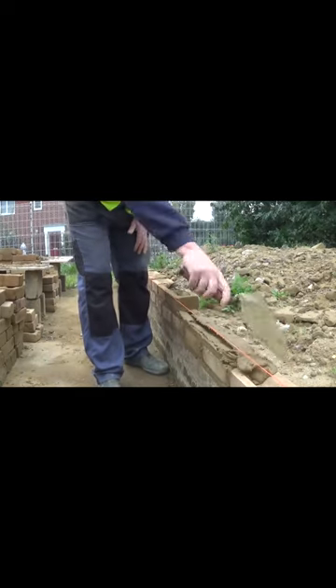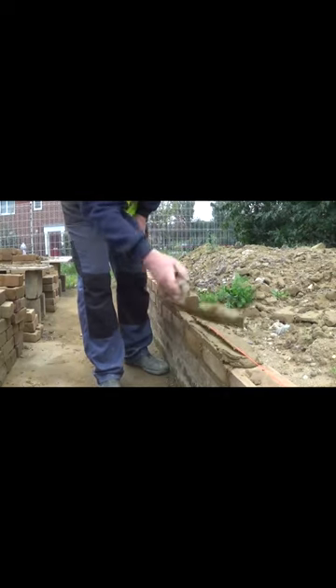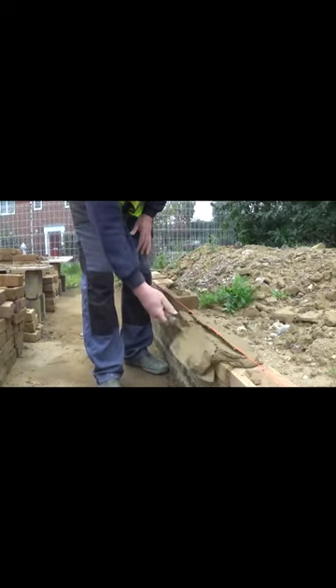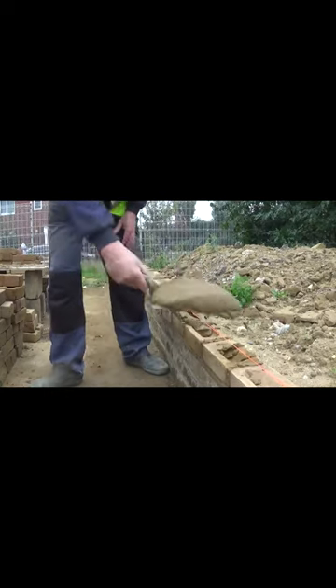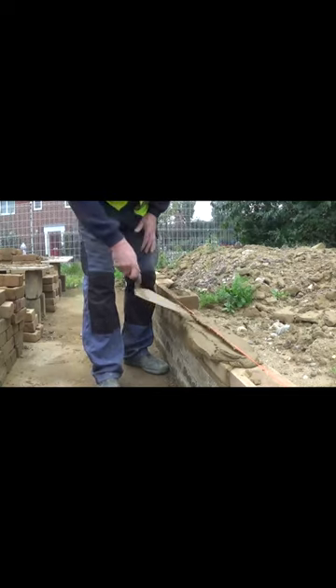Look at this bricklayer — cuts the front of this mortar bed, or cradle as they used to call it back in the day. It's perfectly 12 millimeters in depth. Just a little push on the brick and this is absolutely vertical with the base brickwork, and the back he bevels at 45 degrees. Perfect.